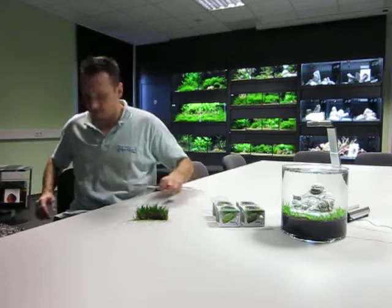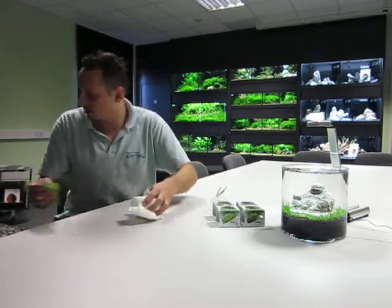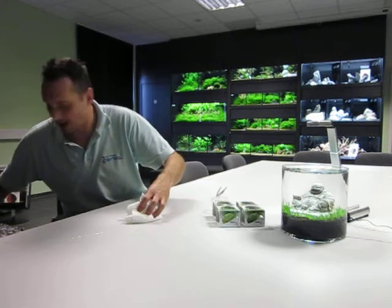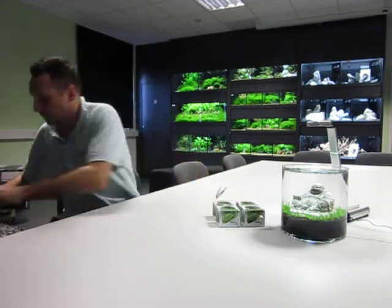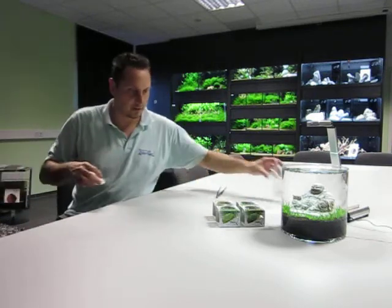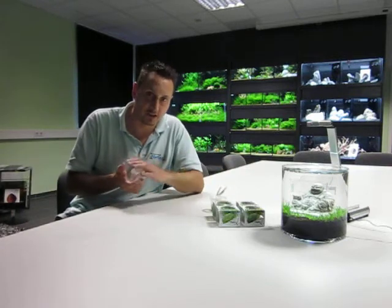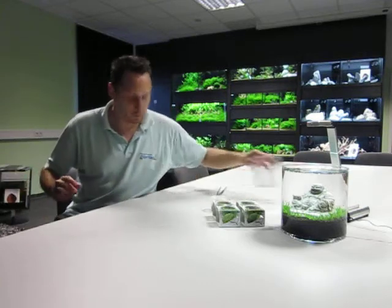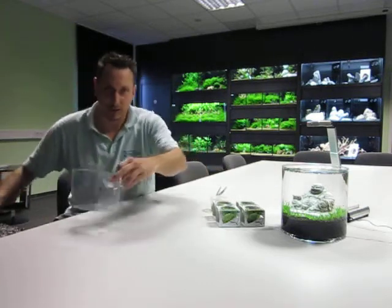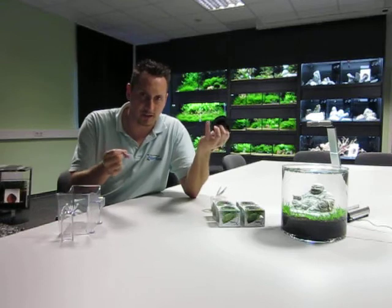I just want to explain another kind of plant, also from in vitro, also Linea Cup. This is Riccia — Riccia fluitans — a traditional aquascaping plant for making really nice carpets. To use it, you take a small cap like this, and a fishing line of at least 0.16 millimeter, very thin.